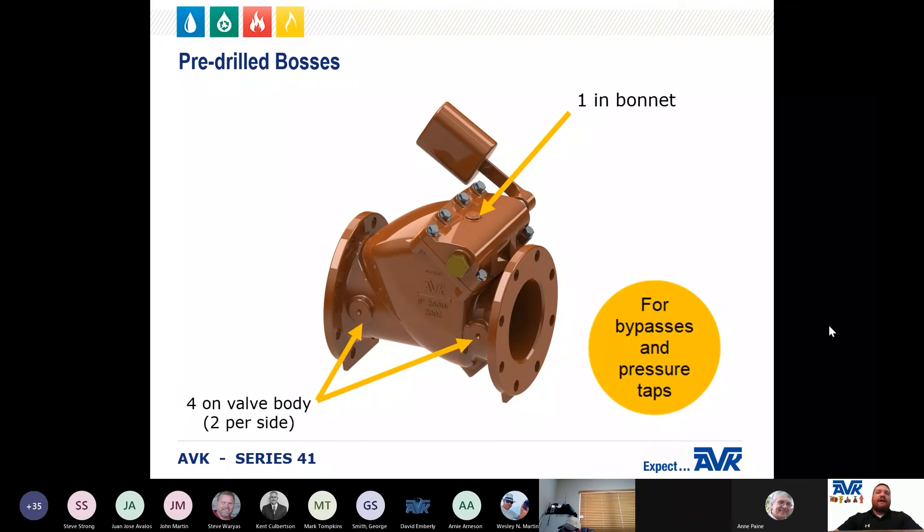AVK can also provide pre-drilled bosses on each check valve for bypasses and pressure taps. There are five bosses on each valve — four in the body, with two located upstream and two located downstream of the seat, and one on the bonnet.